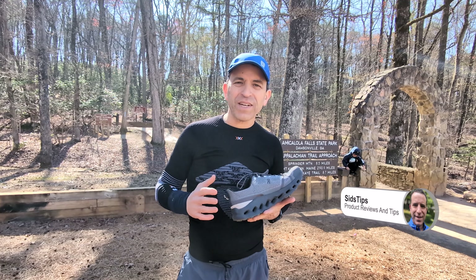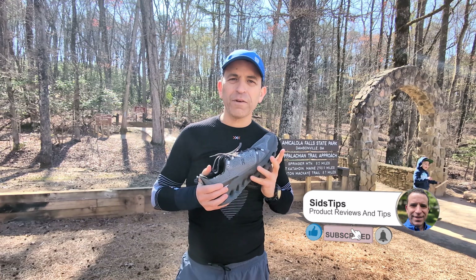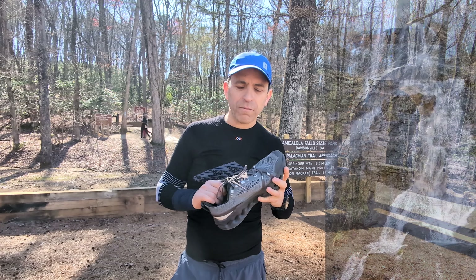Hey everybody, hope you're having a great day. Just got done hiking here at Amicalola Falls State Park, and if you are ever in Georgia, you've got to come here. We've got an amazing waterfall.